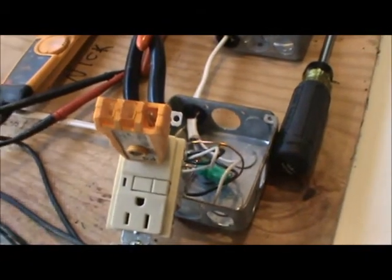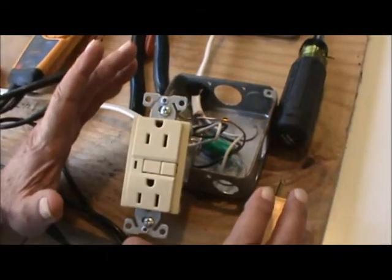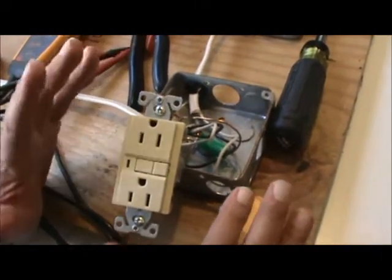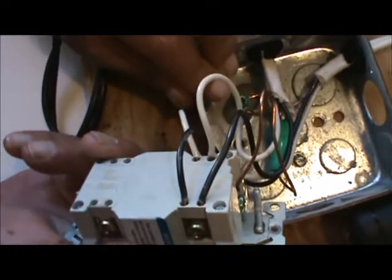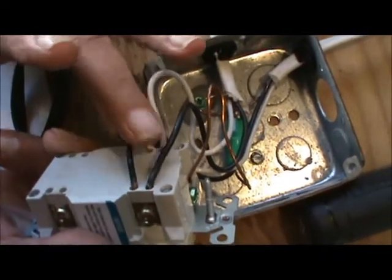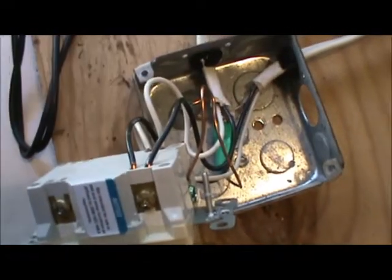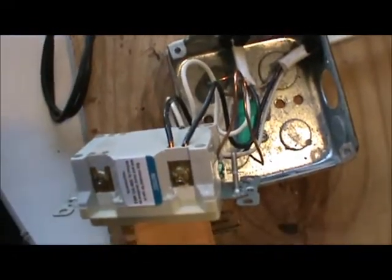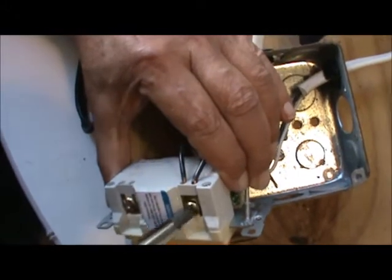I'm going to turn the power off. I told Colter to check and make sure it's wired properly — brand new home. He gets there and checks, and everything was wired to the hot side. This has got a line side and this is the load side, so this was wired wrong. I'm going to change it and show y'all how it's supposed to work.